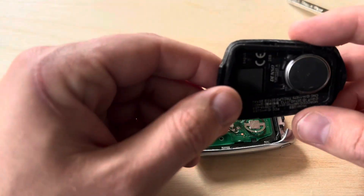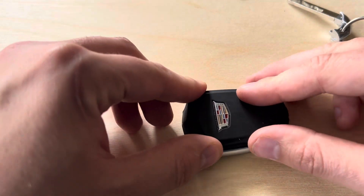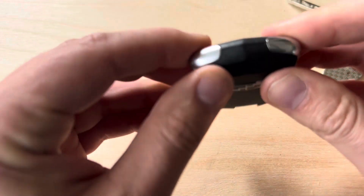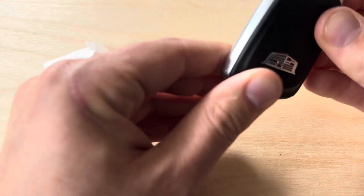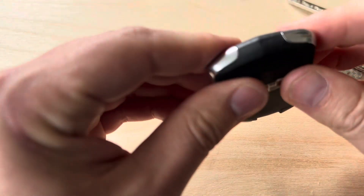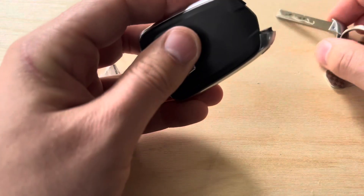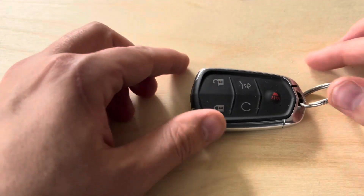You can now bring back the top of the fob and re-secure it to the bottom. I like to start by applying pressure on the upper corners and then working towards the bottom. Take a look around and make sure the fob is fully back together, then reinsert your key.